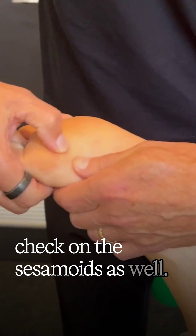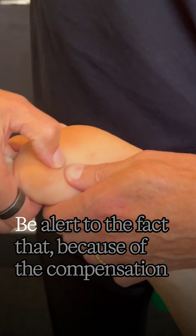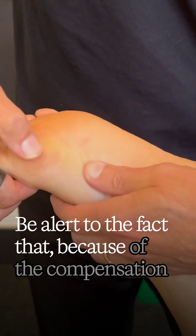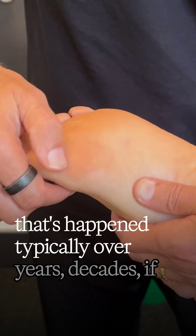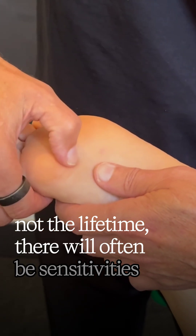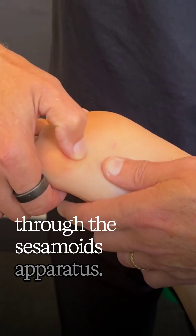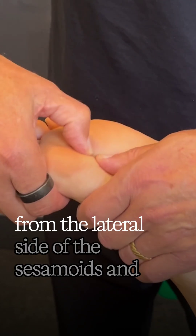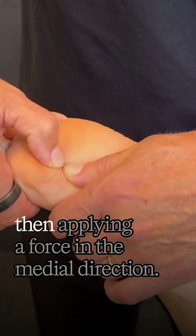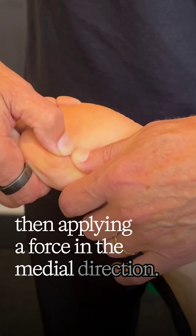Check on the sesamoids as well. Be alert to the fact that because of the compensation that's happened typically over years, decades, if not the lifetime, there will often be sensitivities through the sesamoid apparatus. What we need to be very careful about is coming from the lateral side of the sesamoids and then applying force in the medial direction.